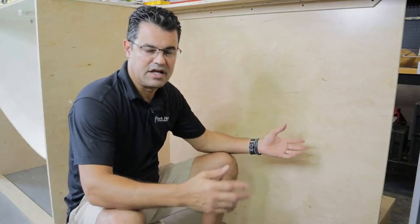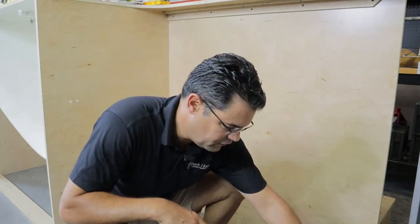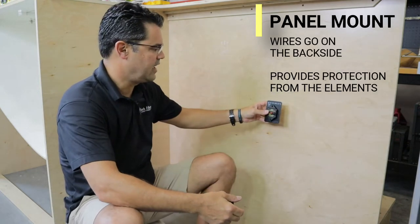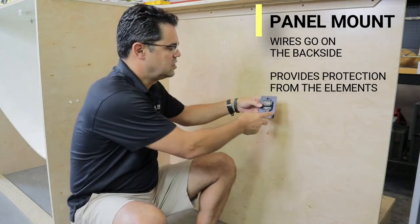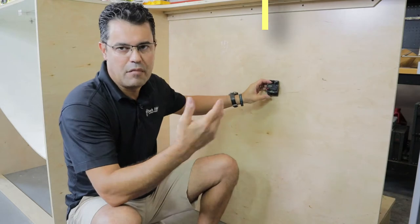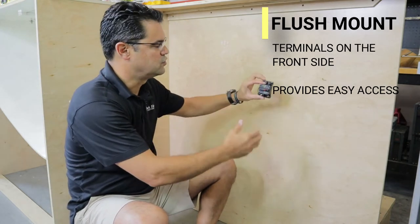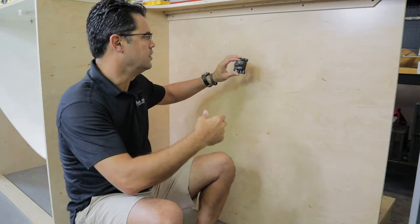This is going to be basically a simulation of what it's going to be like in your boat. All of this is going to be flush mount. A panel mount is where the wires go on the back side — for example, if you had a panel inside your console or exposed underneath your gunnel. A flush mount, which is what we're going to use mostly in the bilge area, has the terminals on the front side. We'll mount everything here as a flush mount to give you a good display of how the wire is supposed to be run.